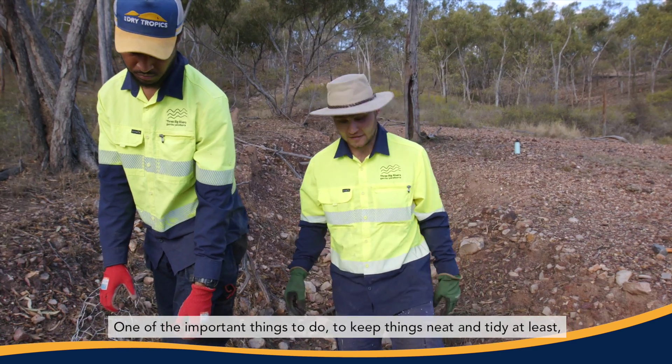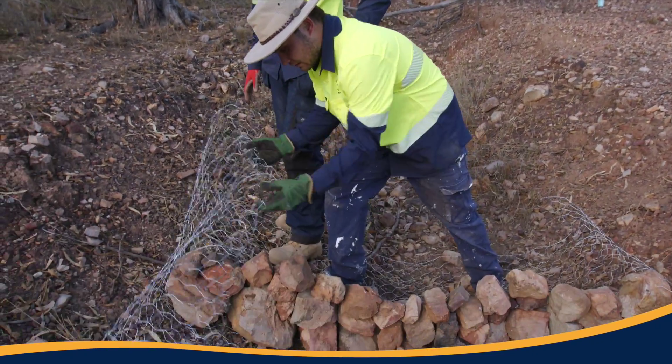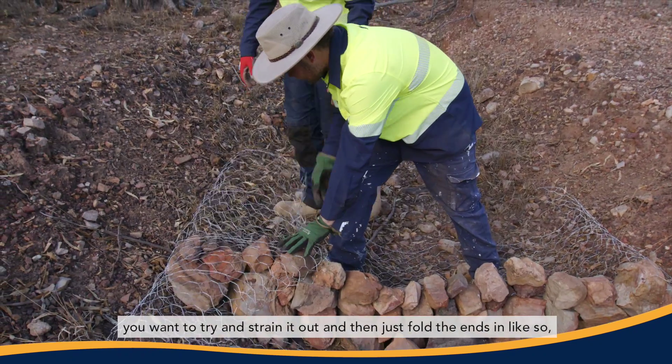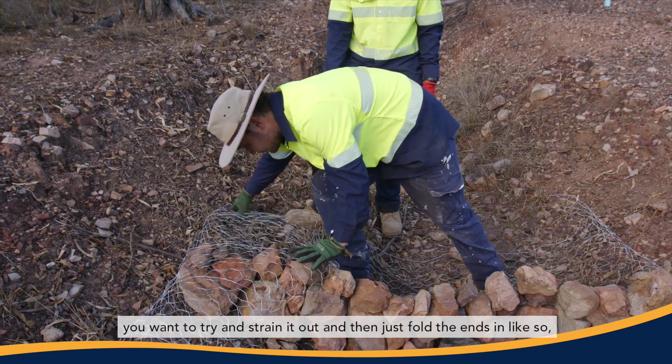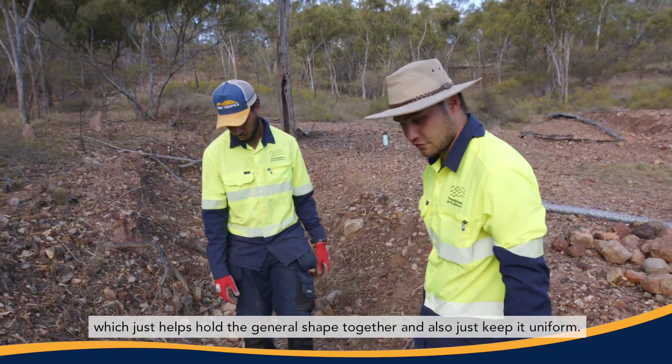One of the important things to do to keep things neat and tidy is when you have a bit of excess wire hanging over, you want to strain it out and then fold the ends in like so, which helps hold the general shape together and keeps it uniform.